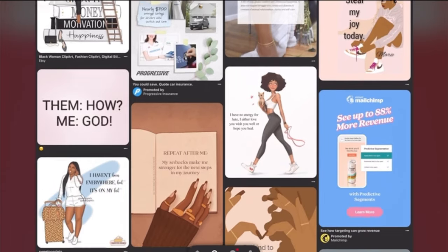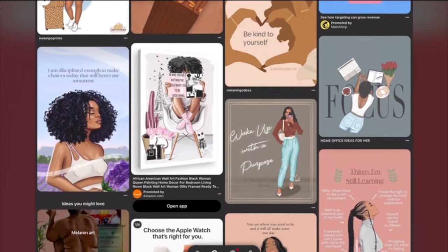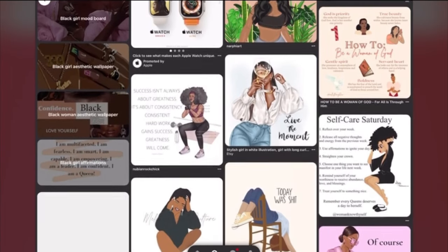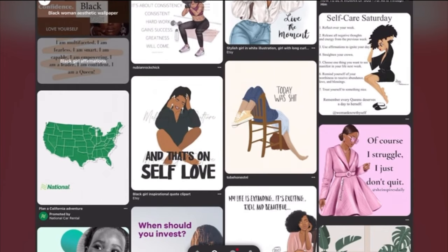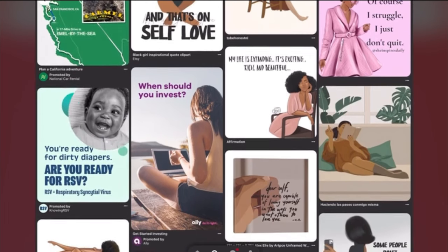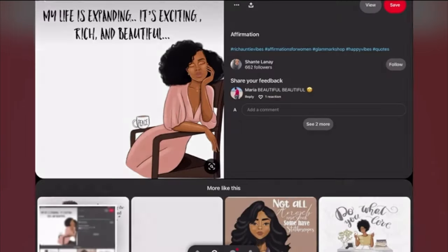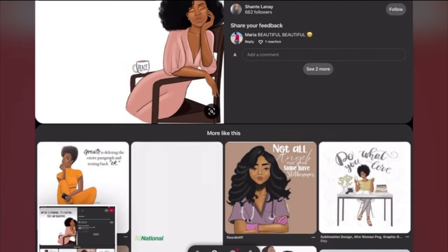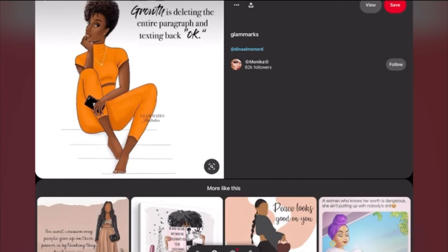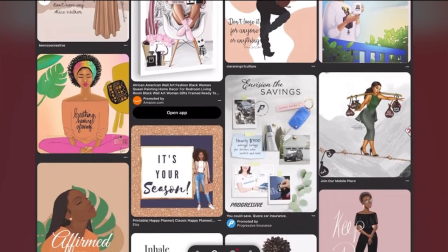So what better way to manifest than putting our vision board on something we're literally looking at all the time. I made this one this morning for the sake of doing a tutorial for you guys. Spoiler alert — this is not my actual vision board because mine is a lot more personalized. I have photos that I actually took on my own vision board, which I highly recommend you guys do too because it puts more life into your vision board.